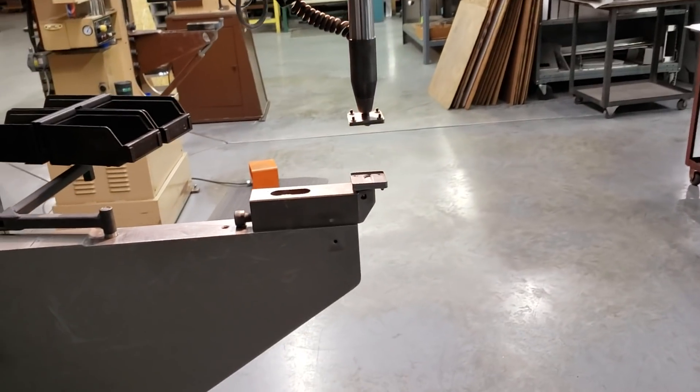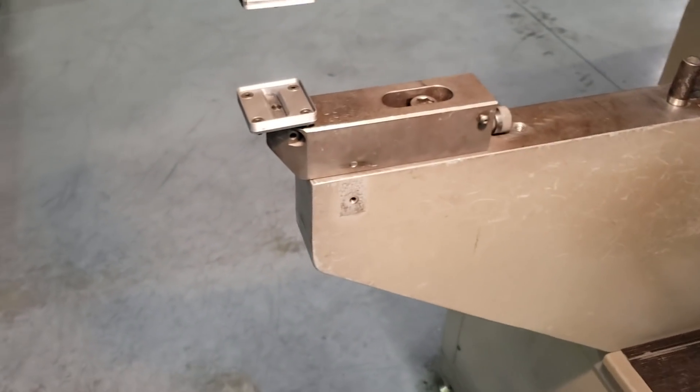Well, I hope you guys liked the video, and if you have suggestions for other forming tools you'd like to see me 3D print and test out, leave a comment below, and I'll see you guys later.